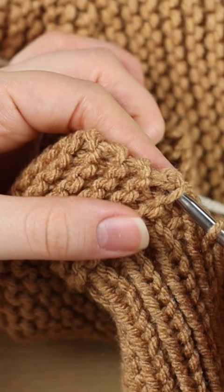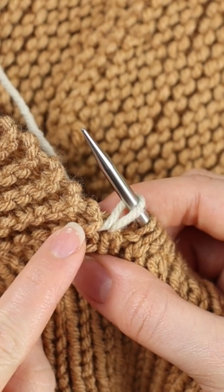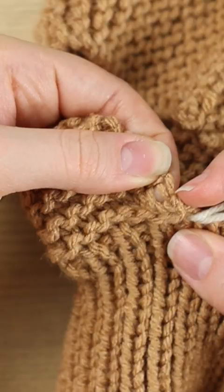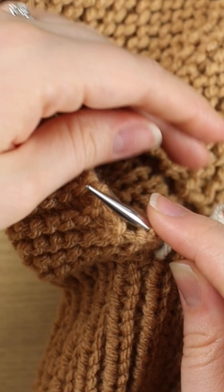I'm going to stick my needle from front to back so that it's separated on the right side. Then I'm going to yarn over from front to back and pull that through. I pass over this garter ridge and go below the next one. I have my edge stitch here, and I'm going to go just to the left of it and stick my needle from front to back.